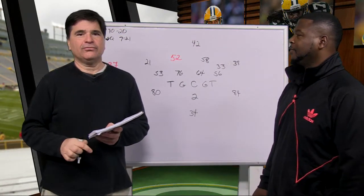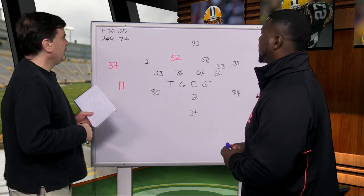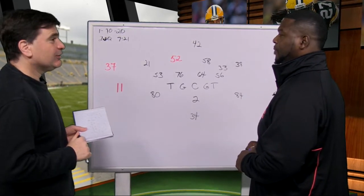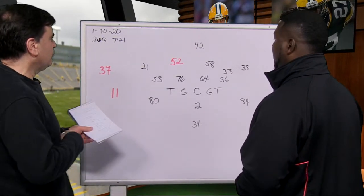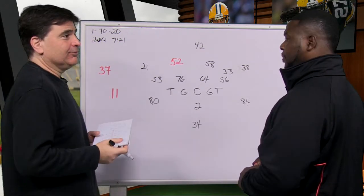Hi, welcome to X's and O's with Leroy Butler, and let's get right at it. We're going to go right to the Atlanta game — first and 10 at the 20, second quarter, 7:21 to go. Packers are well ahead. We're going to show two different looks at what the Packers threw at Julio Jones.